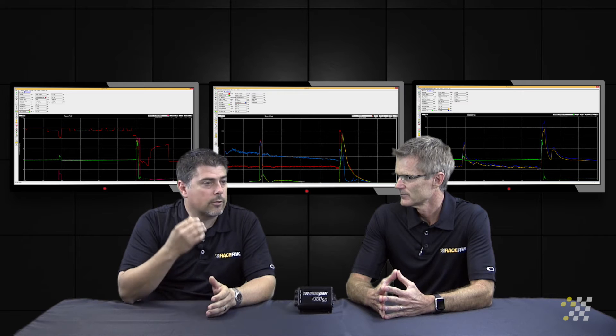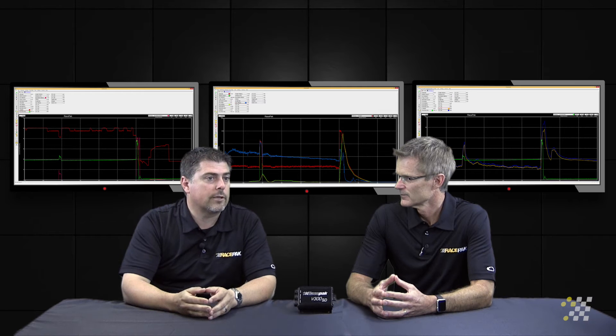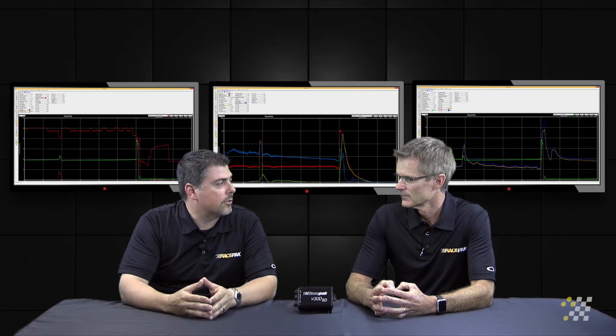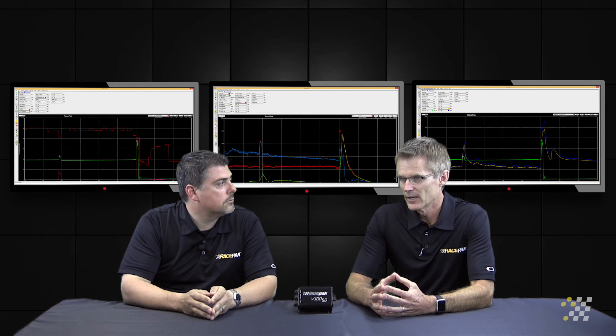Going back, we spoke earlier about having problems with ring seal and things like that. It's very easy to see if we compromise the ring seal because the EGT will start to show an erratic reading. Also, in vehicles that were heavily fueled, like in the top fuel or the funny cars, you'll see where it drops the cylinder due to tune-up-related action because it'll start cooling almost immediately.